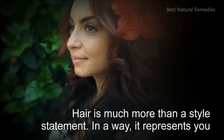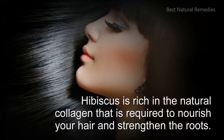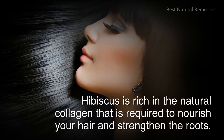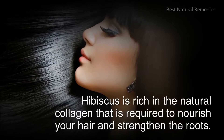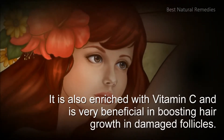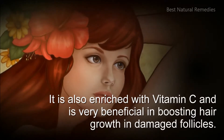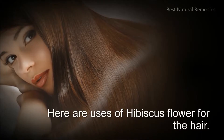Hair is much more than a style statement. In a way it represents you. Hibiscus is rich in natural collagen that is required to nourish your hair and strengthen the roots. It is also enriched with vitamin C and is very beneficial in boosting hair growth in damaged follicles. Here are uses of hibiscus flower for the hair.